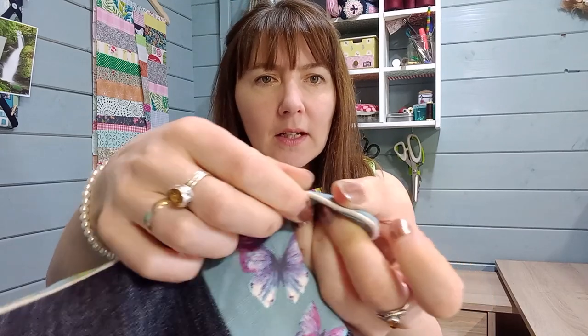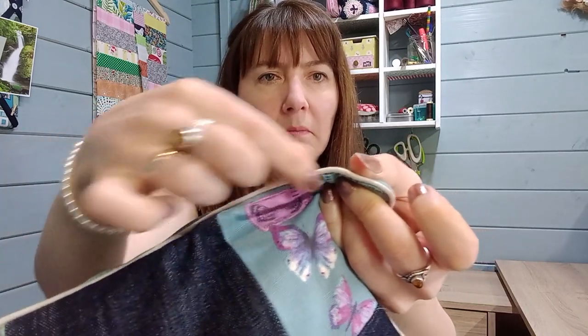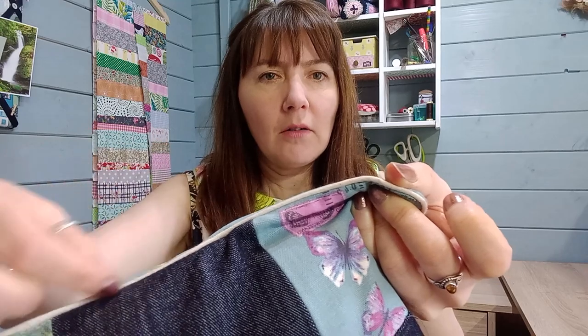Piping is a little raised detail - it's like a piece of cord wrapped inside a piece of bias binding, and it gives you this little roll along the edge of your fabric. You might know it from home furnishings because it's quite often used to go around the edge of a cushion, but it is a really nice detail to add to your clothes.